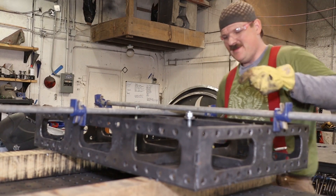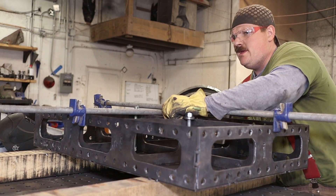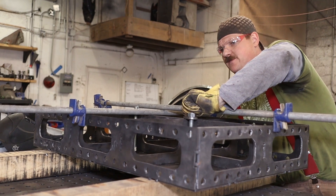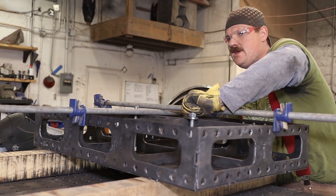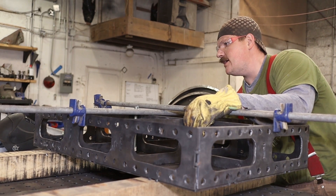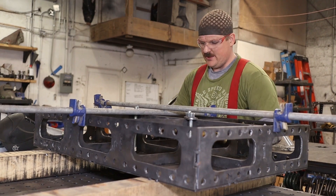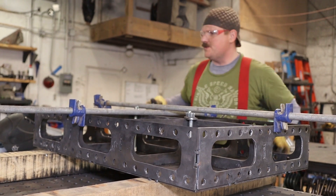The purpose of this table — this is basically the ultimate fabrication table. Everything you build generally has to be flat and square. If you're fabricating off of sawhorses or off a floor that hasn't been leveled, your product is only as good as the surface it's built on. In a shop everything is supposed to be set up really repeatable.